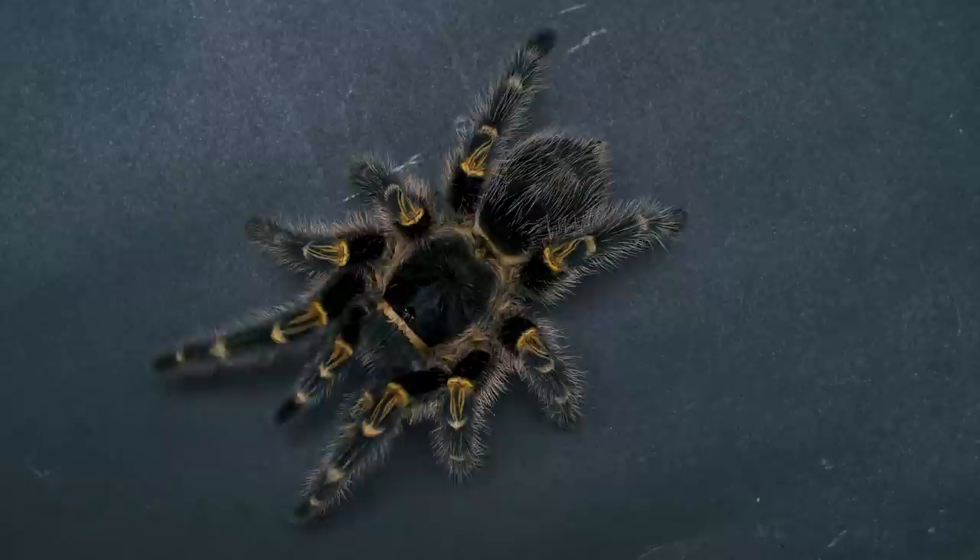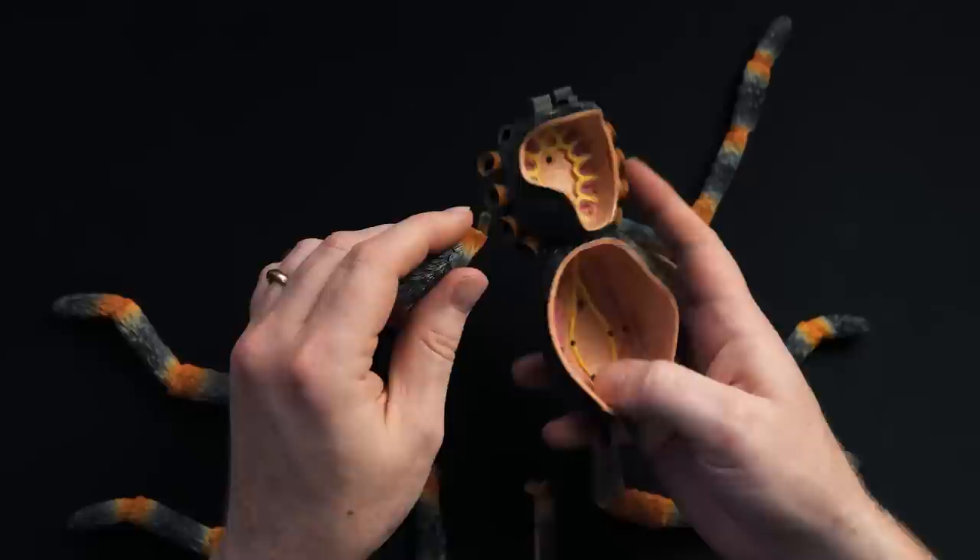Tarantulas have eight legs. Sometimes people get confused because they see the pedipalps and think they have ten legs, but we'll talk about that in a little bit. Right now, let's get these legs attached.